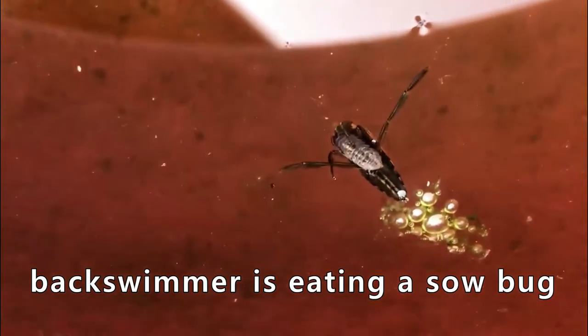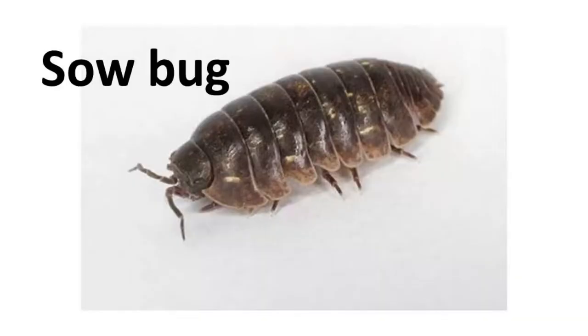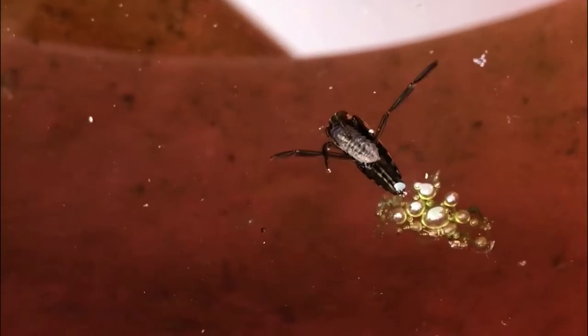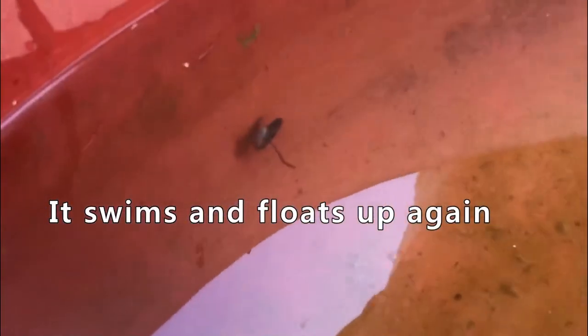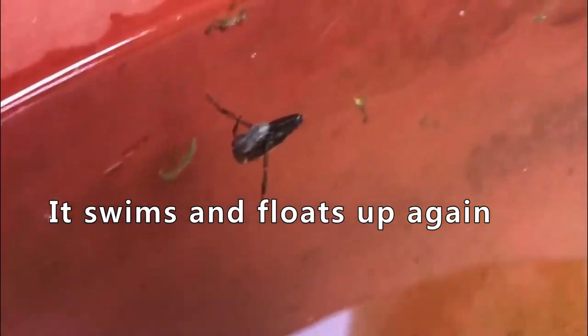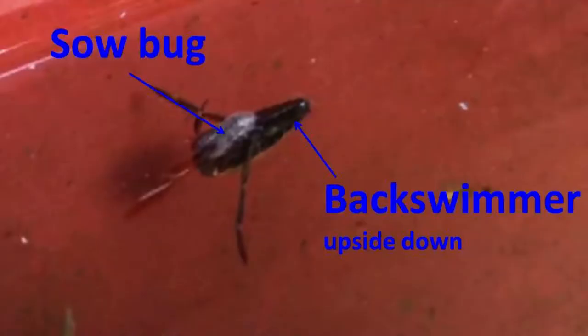This back swimmer is eating a soul bug. I think it likes it, and it's almost done with it because the soul bug's shell is kind of pale. Now it swims and floats up again. This is a back swimmer, and that thing in its mouth is a soul bug.